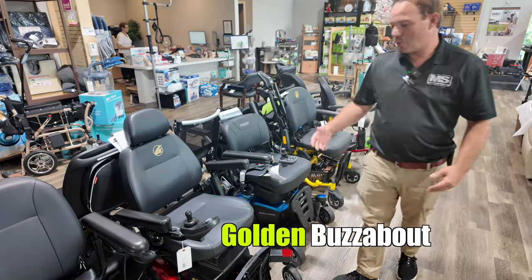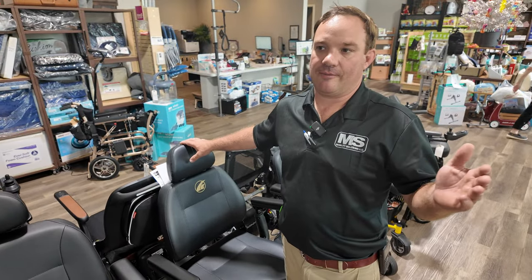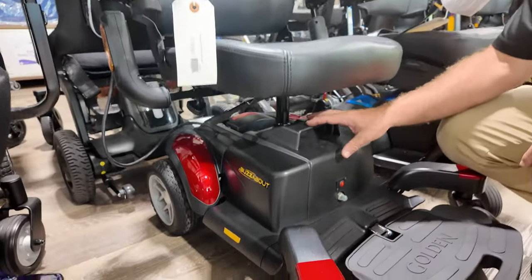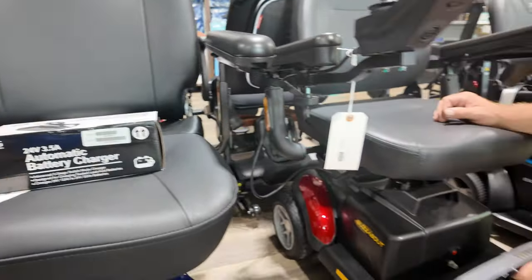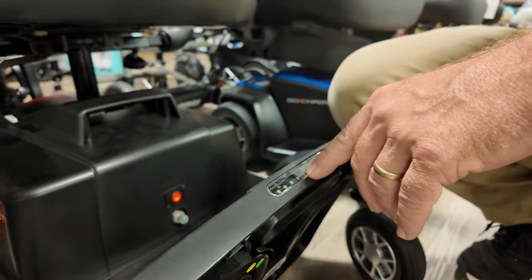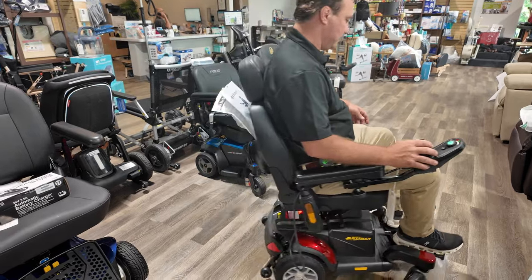Right beside it is the Buzzaround portable power chair. When this came out it was like the first really brake-disassembled power chair with a higher back seat. This is a good chair for someone that needs a higher back seat but also wants to disassemble it. The battery pack can be removed and taken inside to charge. It has a swivel seat — the Jazzy Air does not — and the light at the front will turn itself off if not in use. The battery pack is 12V 22 amp-hour.